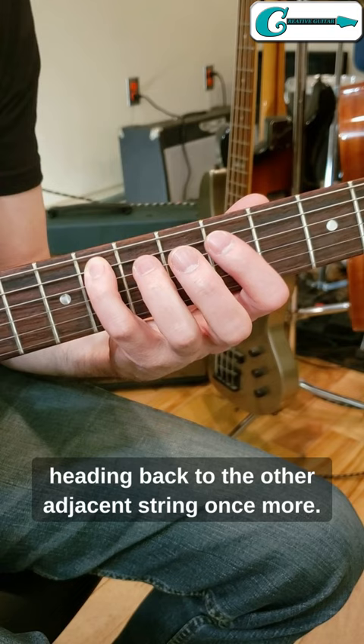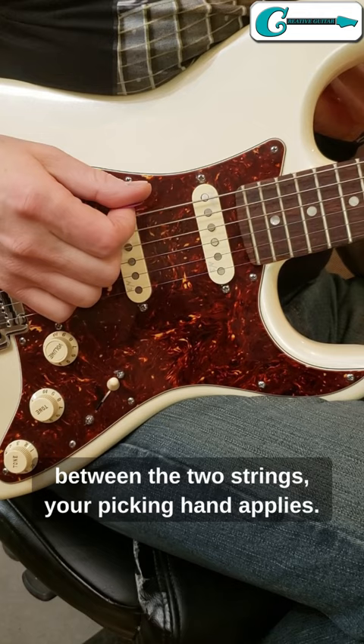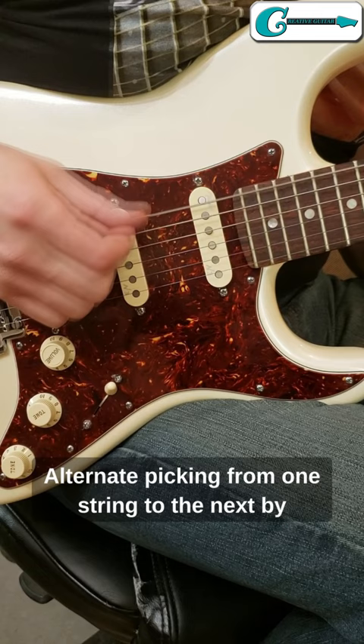While the fretting hand is moving back and forth between the two strings, your picking hand applies alternate picking from one string to the next by tracking the notes played by the fretting hand.